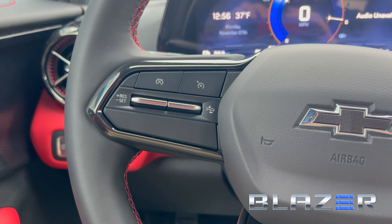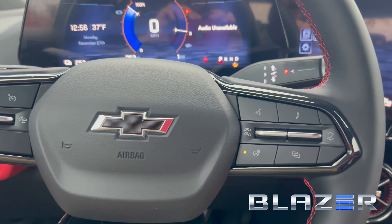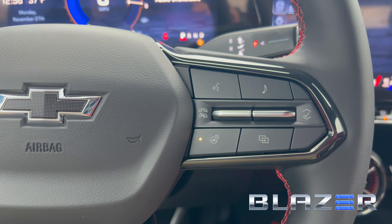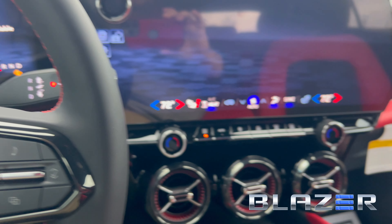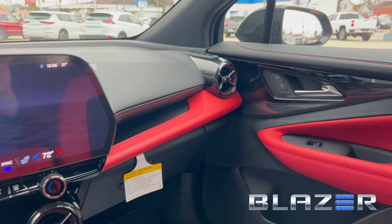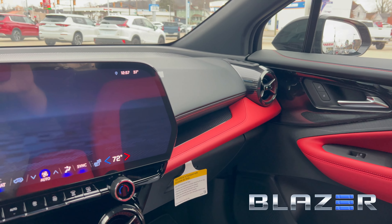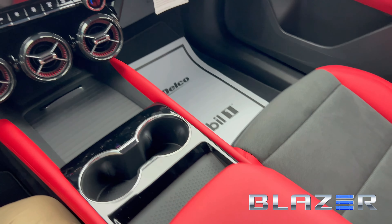On the steering wheel there's a setting for cruise. This one is not equipped with Super Cruise, just to keep that in mind. It does have a heated steering wheel — on a day like today showing 37 degrees out, you definitely need that. Check out this contrast — these red leather highlights really break up the monotony of the black dash and the black doors. I love it; it stands out really well.